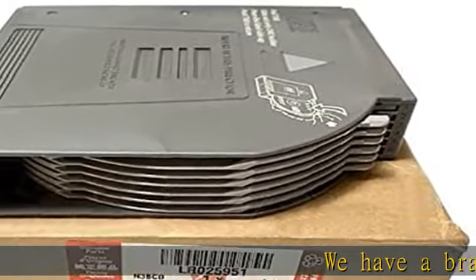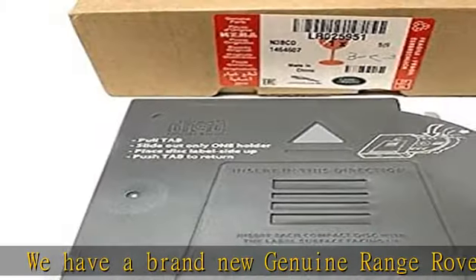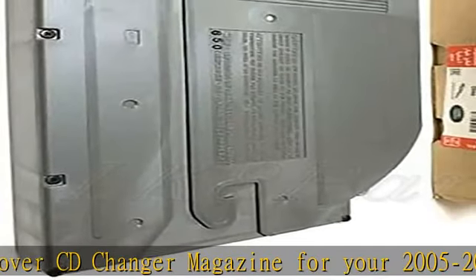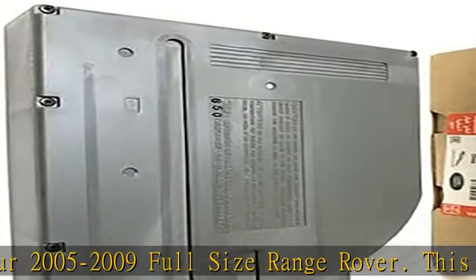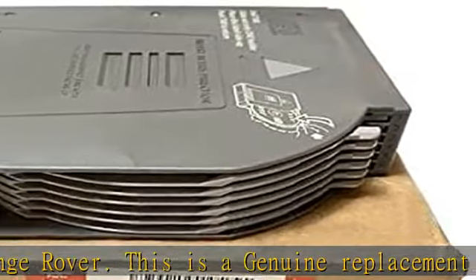We have a brand new Genuine Range Rover CD Changer Magazine for your 2005-2009 full-size Range Rover. This is a genuine replacement and is ready to plug and play. Note, this will not work on a Range Rover Sport. Check the description to get this product today at the best price.